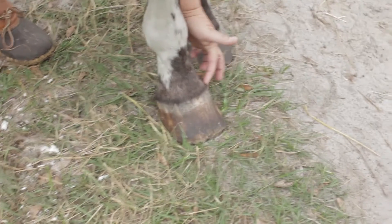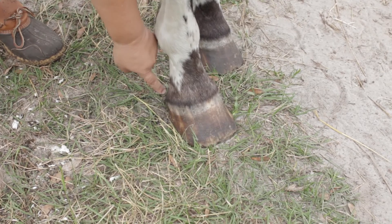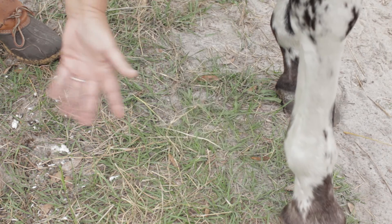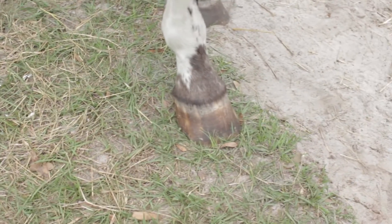That's where the skin, the flesh, connects to the hard hoof — that's called the coronary band. It's like a little hump, a little band. When you have your horse, look closely and you'll see it. It's a little more pronounced on some horses than others.